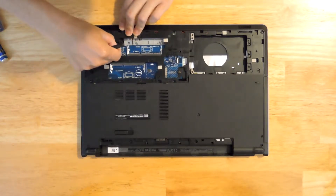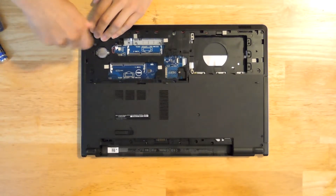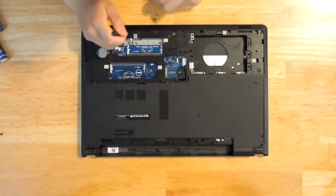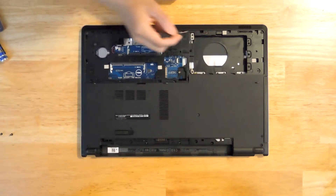Let's disconnect this cable and start removing the screws. It's a good idea to set these aside and keep them in order.